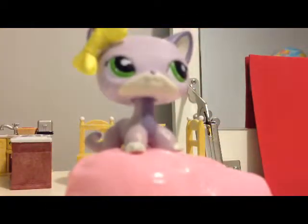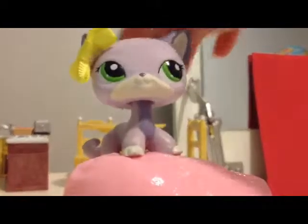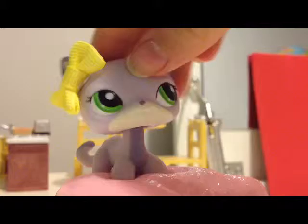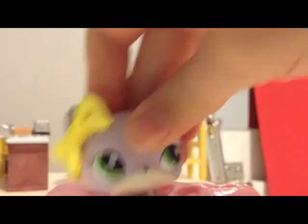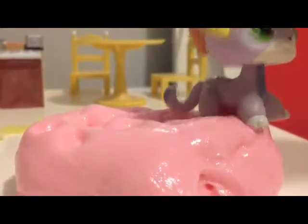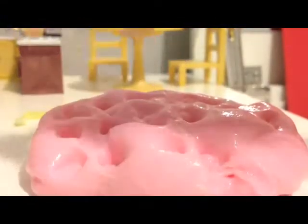There we go — now I don't have to hold the camera. This one is really fun — I love this one so much. But the purple is definitely my favorite of all.